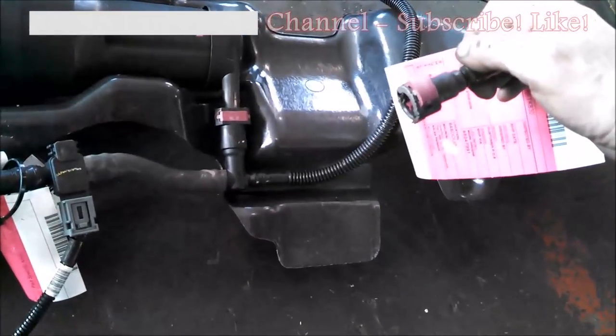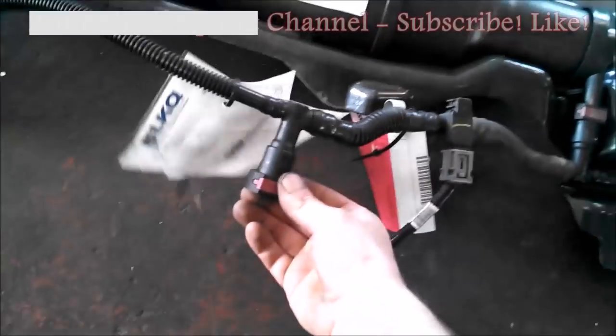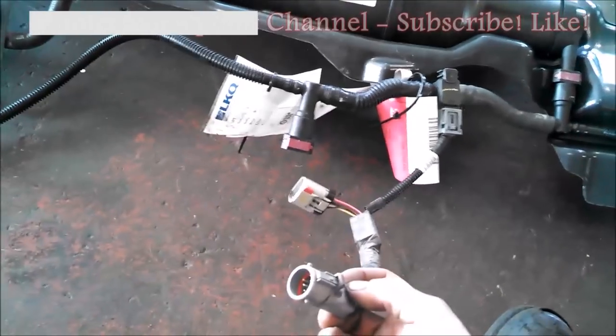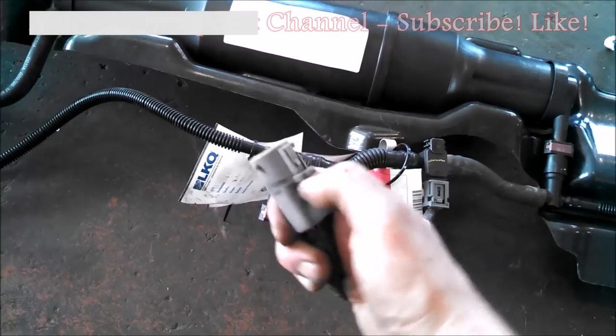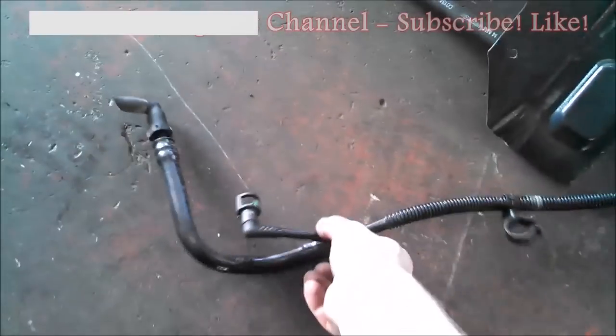This fitting here goes to the fuel pump assembly — one, two — then there's a plug-in that's on the frame right here. You're supposed to push on the button — technically as simple as that. Two fittings on the end.